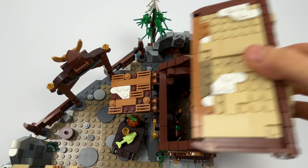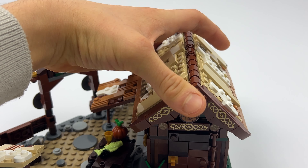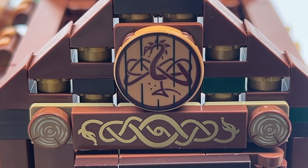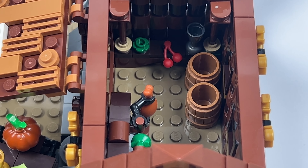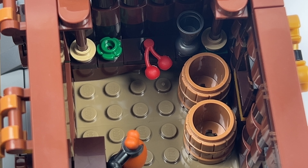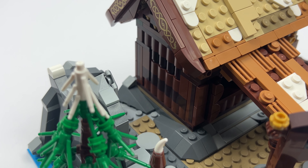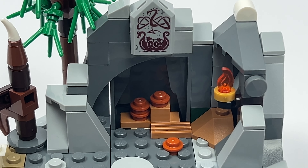If we now want to look into the crannery, we can simply remove the roof. I've noticed that it doesn't fit completely smoothly on the house, but you can also look in through the front door. The doorframe was very nicely designed. In the house we find several shelves with food and cooking utensils, as well as two barrels which are probably used to store grain. The house shares the same familiar design as the houses from the original set.